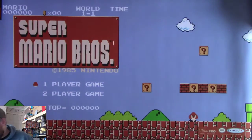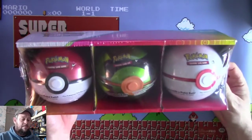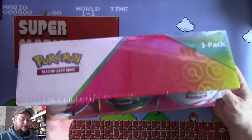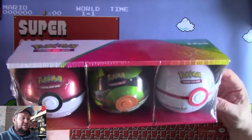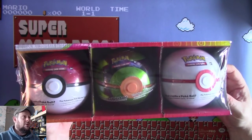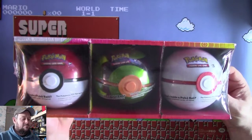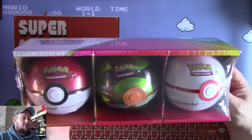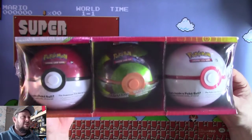They have two versions of that. And they also had these bad boys - three-pack Pokeballs, which are cool. These were £22, so about $28-$29 US dollars, something like that. Making these just over £7 each, which is quality value.